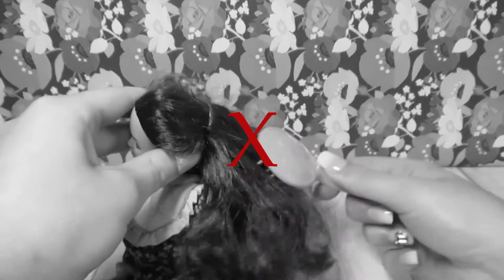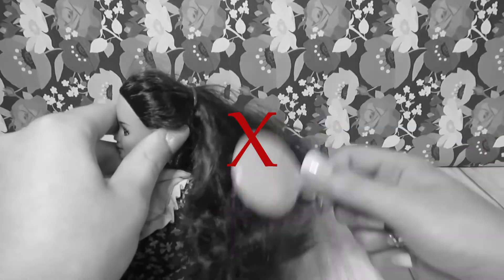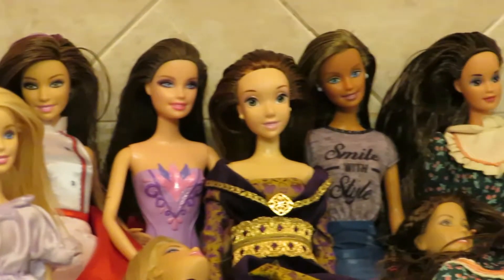Are you tired of having issues with your doll's hair? Is it simply too frizzy and it only seems to get worse when you try to brush it? Not to worry. Today I have a full guide for you on how to take care of almost any type of doll hair problem that you're dealing with.